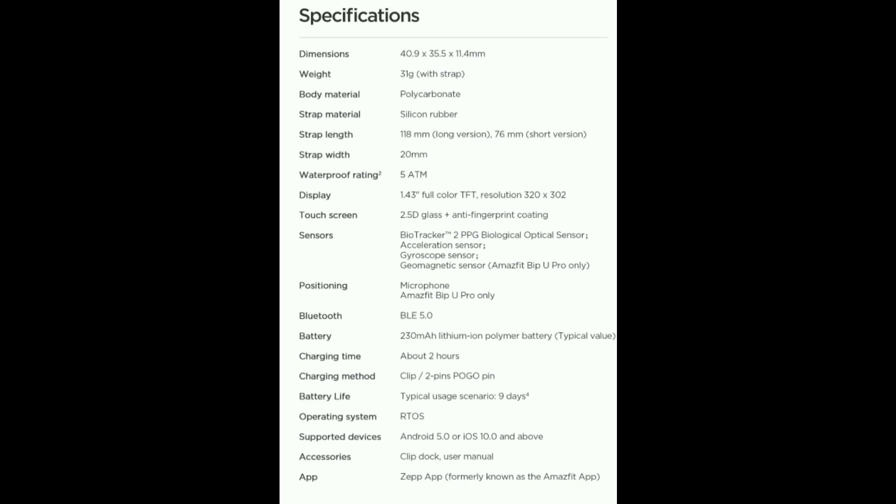Charging time is 2 hours and the charging method is clip type. Battery life is 9 days. The operating system is RTOS, supporting Android OS 5.0 and above. Accessories include a clip block and user manual. For Android and iOS, you can install the Zepp app and connect health records via Bluetooth.